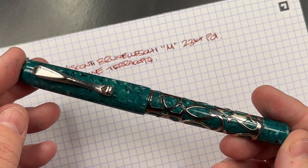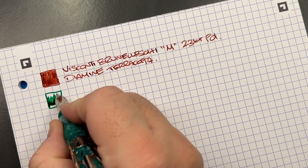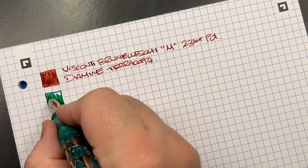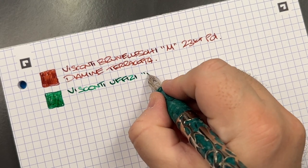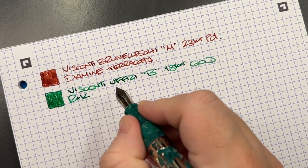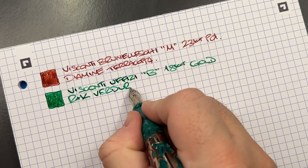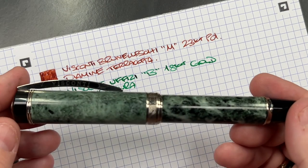The next writing sample is the Visconti U Fizzy. I've been trying to find the right ink for this pen and I think I've now found it. It's a broad older 18-carat gold nib from Visconti, and the ink is Wahl-an-Klinger Verdura — a very nice green colored ink. I think I might only have one bottle and may need to get a second, because I like that color of green a lot.